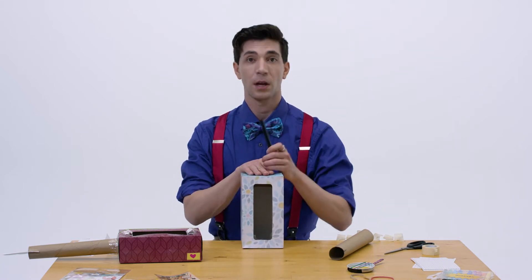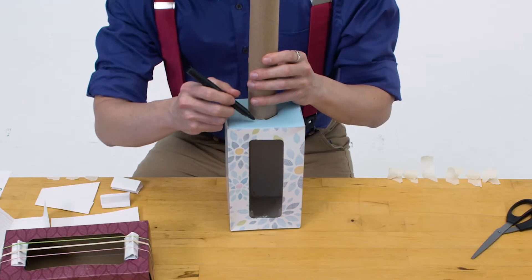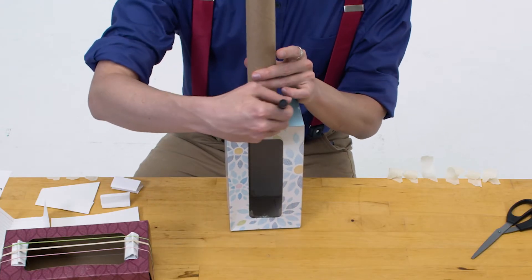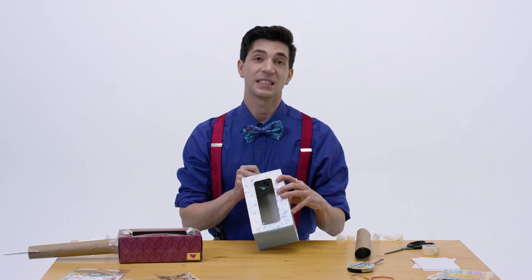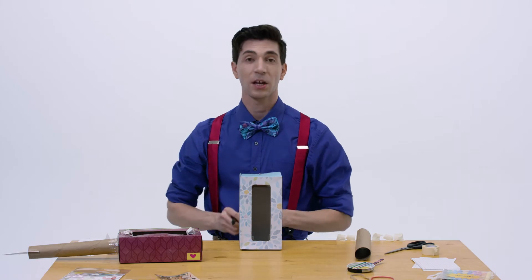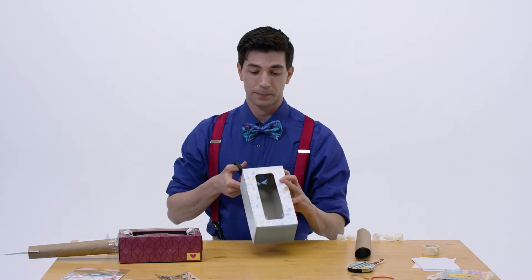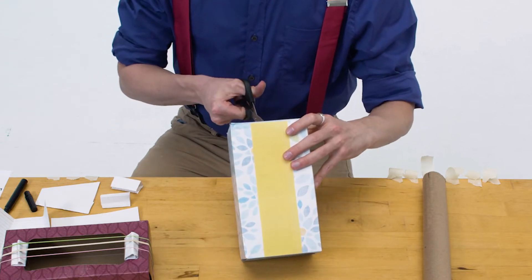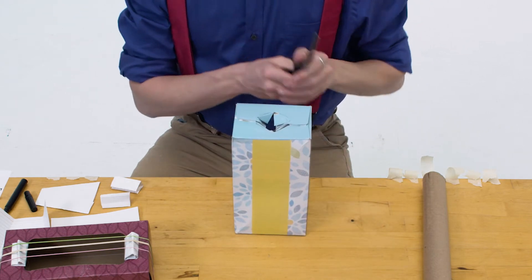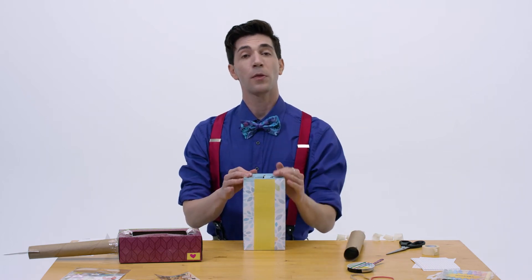All right, second, on one of the small sides of the box, we're going to use our marker to trace a circle around the end of the paper towel roll. And then we want to draw an X inside the circle. Using scissors, we want to cut out the X inside there. This makes a hole in the box so later we can put the neck of the guitar inside, just like you would put a straw through a soda top.